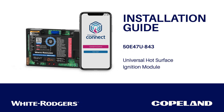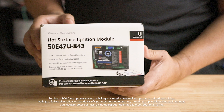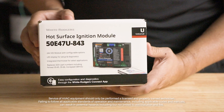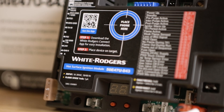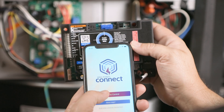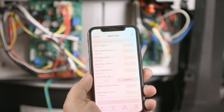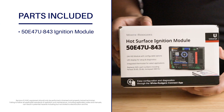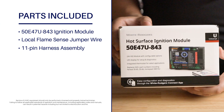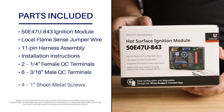This is the installation video for the White Rogers 50E47U843 Universal Hot Surface Ignition Module from Copeland. Adding to our White Rogers Connect App portfolio, this control is the next innovation in our universal offering that can easily be configured and diagnosed with your mobile device. The kit includes materials needed to replace or upgrade a non-integrated hot surface ignition module in most 24, 120, and 240-volt hot surface ignition applications.